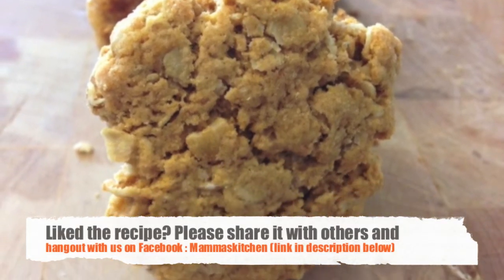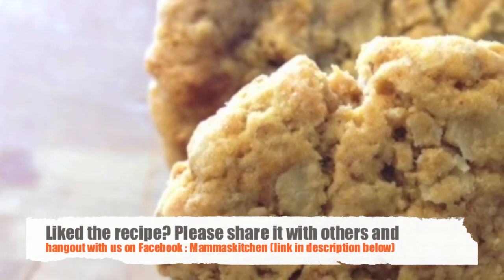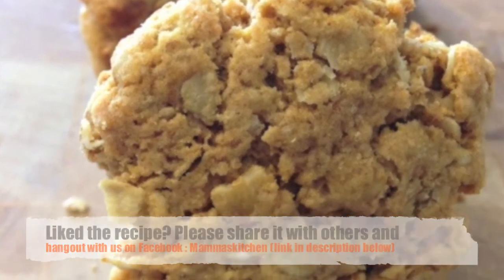Bake them at 350 degrees for 8 to 10 minutes until they are nice and golden. Enjoy your perfect peanut butter cookies, and thank you for watching!